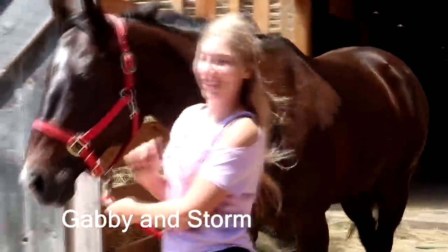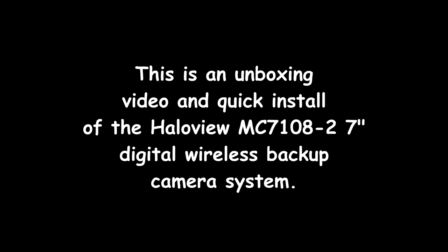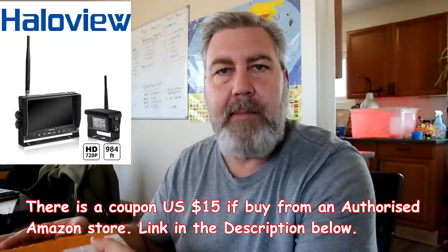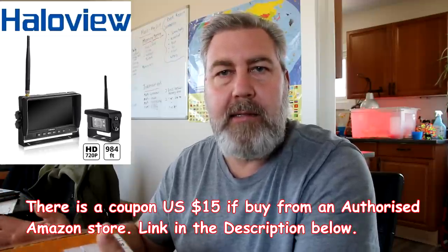It's Sam here from Day by Day Vlogs. When I take the horses to the riding arena, I have trouble backing up the trailer because I have a backup camera on my truck, but I don't have a backup camera on the trailer. So the good folks at Hallow View sent me a camera that I could hook up to my trailer. I'm going to show you what it looks like and go through the steps on how easy this is to hook up on your truck, trailer, camper van, anything you need a camera for.